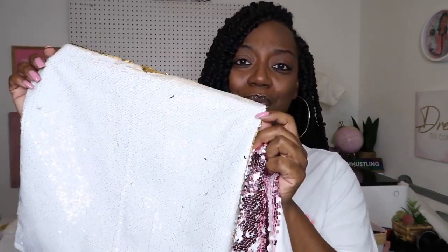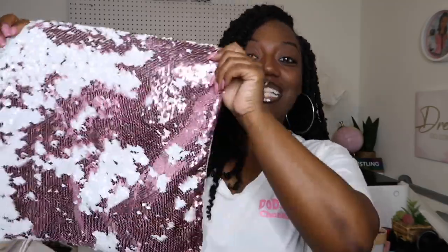I'm trying to decide which pillow I want to use. I have a pretty pink pillow and a pretty gold one — which one do you guys think I'm going to pick? Y'all know I'm going to pick the pink one! We are going to be sublimating on this sequin pillow. It is 16 by 16, super duper cute, and we're going to sublimate on it.